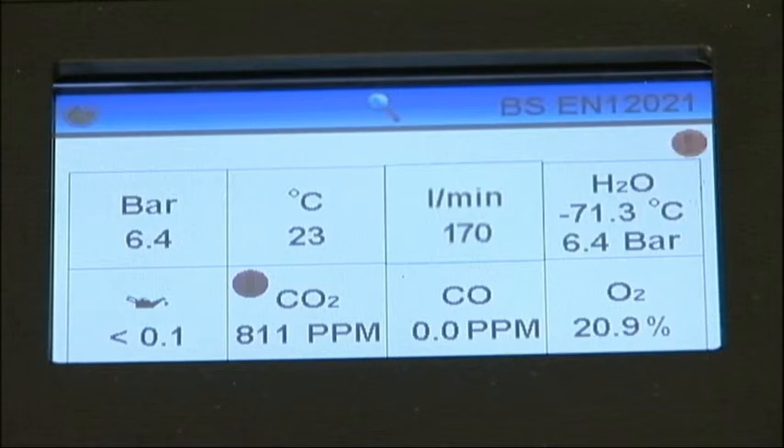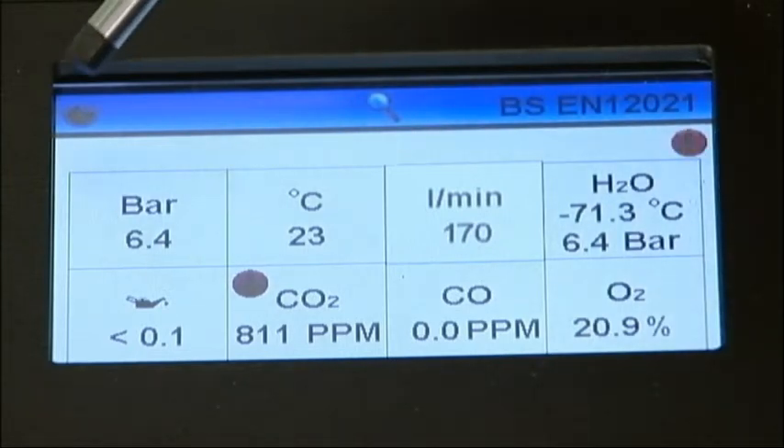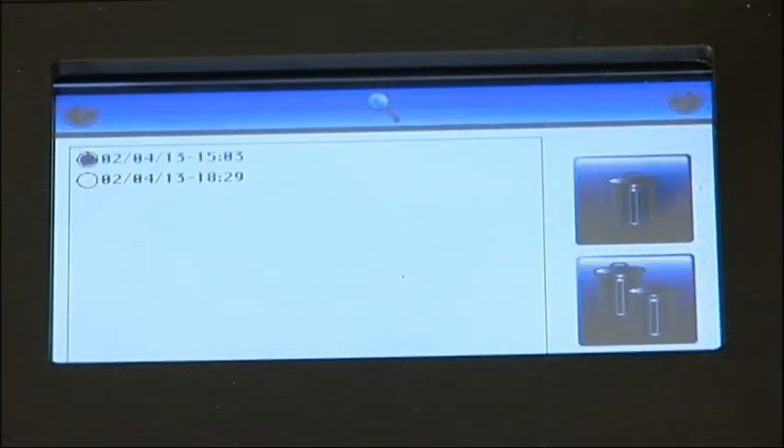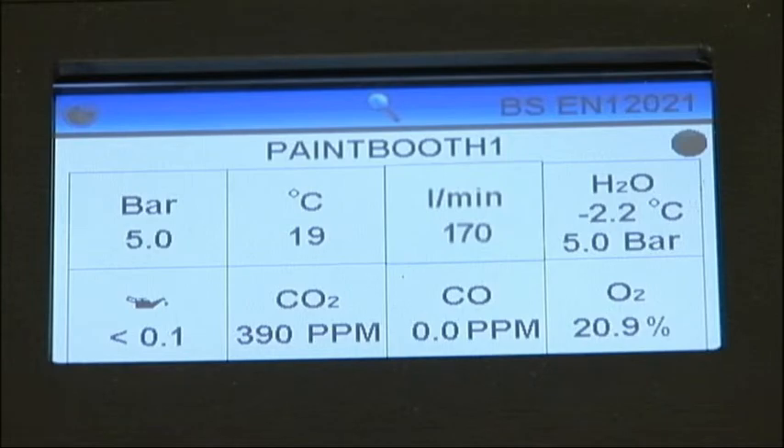This test result is automatically recorded in the instrument's memory, which can store up to 20 previous tests. Once the instrument has saved 20 results, you'll be unable to complete further tests until you've removed at least one stored test. To view these tests, return to the main menu and press the Review Tests button. Test results are stored according to the date and time they were completed, and from this menu, previous tests can be viewed or deleted as required.